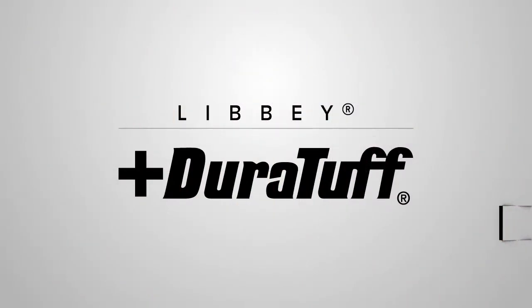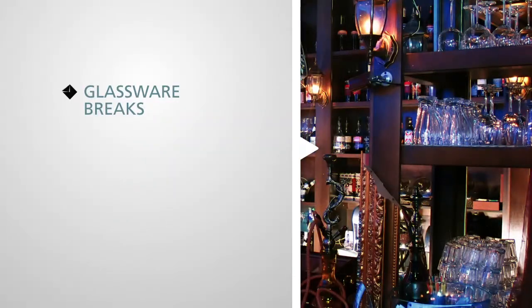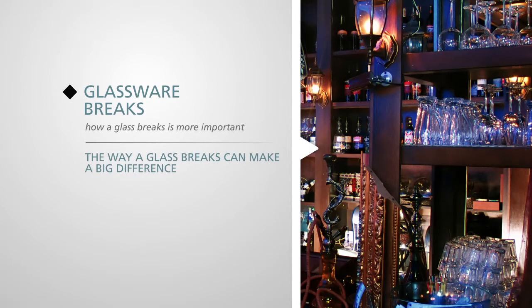Libby Duratuff. Let's face it, glassware breaks. How a glass breaks is more important. The way a glass breaks in your bar or restaurant can make a big difference in operations and profitability.